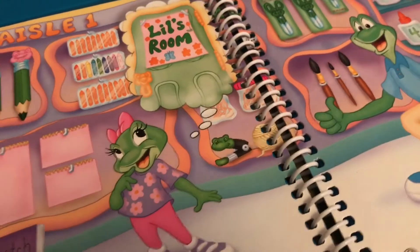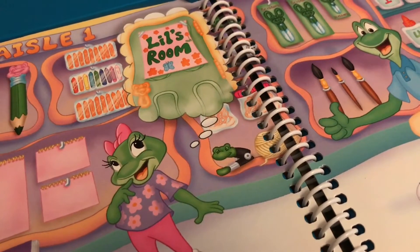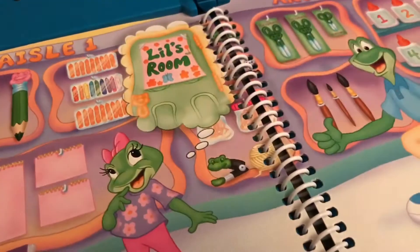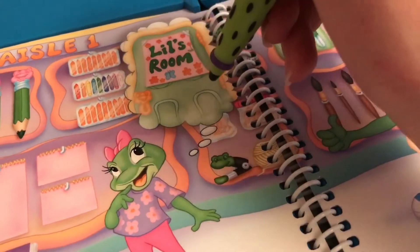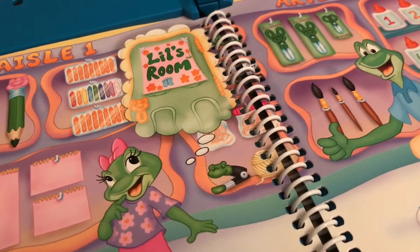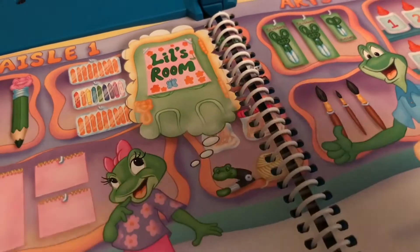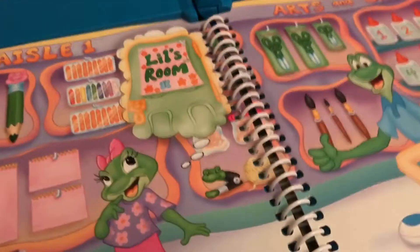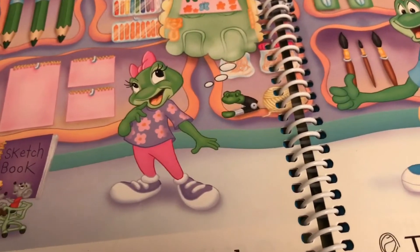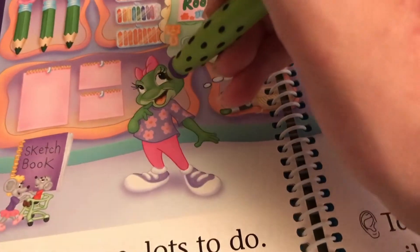Lil is imagining she will make a sign on her door — Lil's Room. If I touch that, she says: imagine what I could make. So if I touch now, the game shows up.